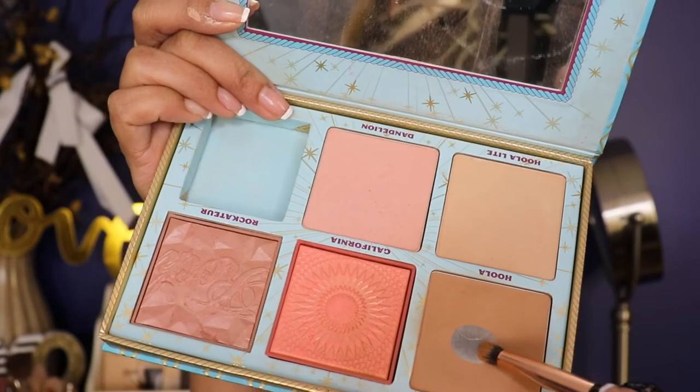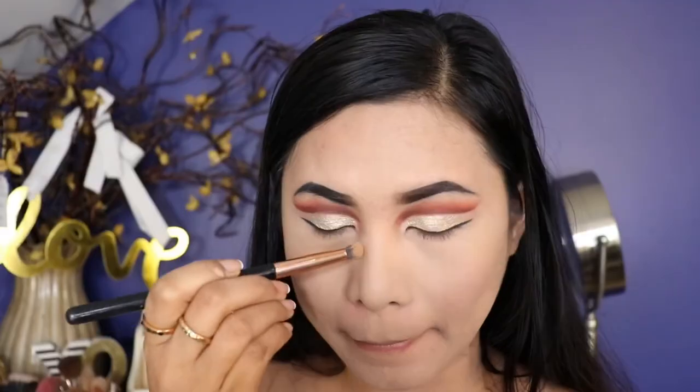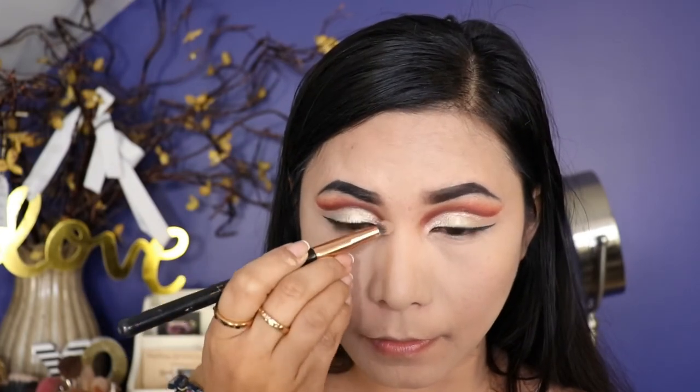For the contour, I'm taking a shade from the Benefit Cheek Parade and I apply this first beside the nose and underneath the cheek, using the tinier brush from GSup.